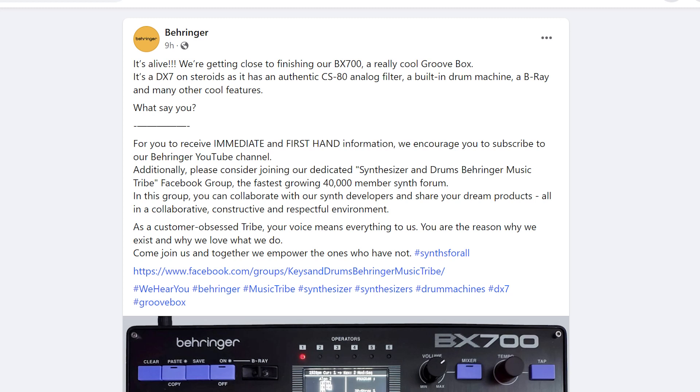Hello, this is Decimal and welcome to Synth News. Today I want to talk about Behringer's Facebook post about a BX700. It's a groove box and they're saying it's a DX7 on steroids.